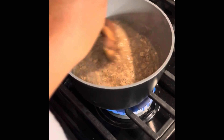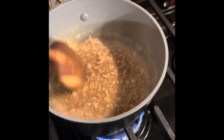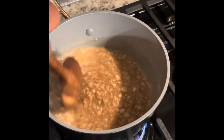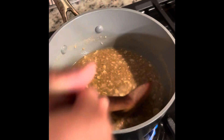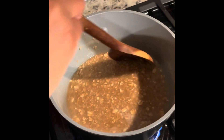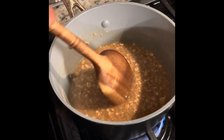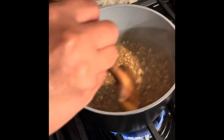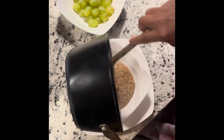All right, so we just put in our honey — it's raw organic — and we're going to let that boil down. Some people like their oatmeal watery, some people like the oats really firm. I like mine to be just a little bit firm, and honestly sometimes I do like my oatmeal soupy. All right, now we're going to pour our oatmeal into our bowl.